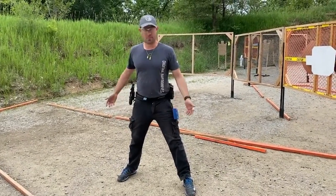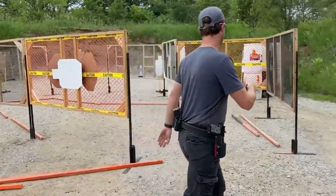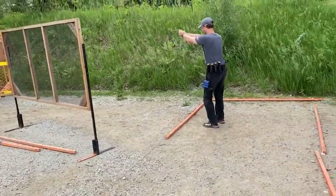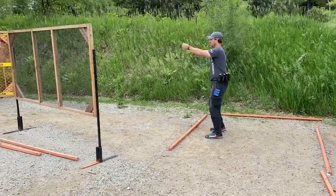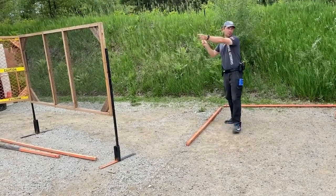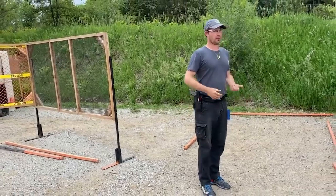That sounds super obvious. However, what you see people actually doing — let's say you run over here, you see the first target, start shooting, and then people kind of finish standing like this. Like, oh, I didn't go far enough for this one. They go over and shoot this one, and now they're in that position trying to go this way. Very, very common.